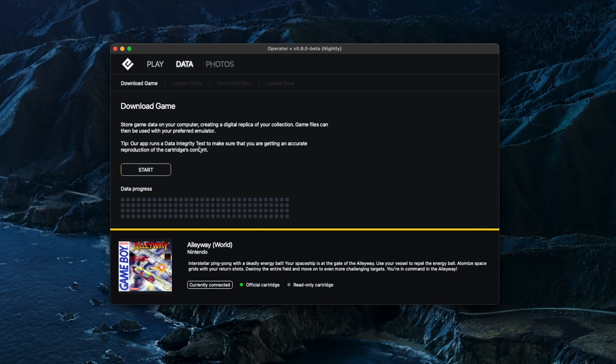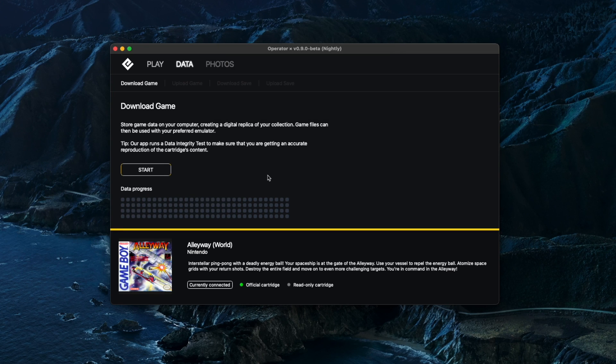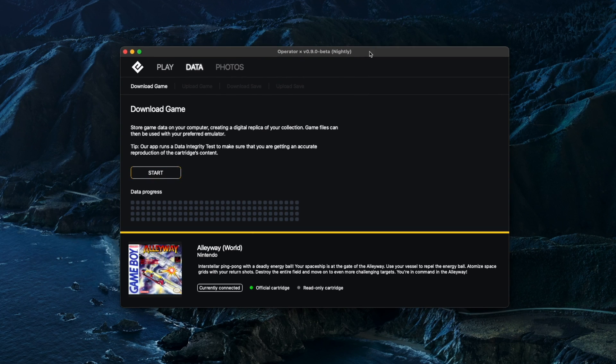If you go on the data side, this is where you can actually download the game and take the ROM off the cartridge. Press start, give it a name and tell it where to save, press save, and depending on the size of the game it might take a while — and then there's the game. Once you've got that file, you can put it onto an emulator, onto an Analog Pocket, or whatever other flash cart you've got.